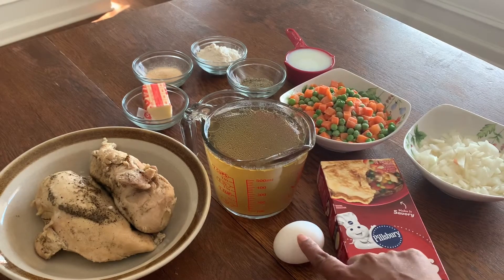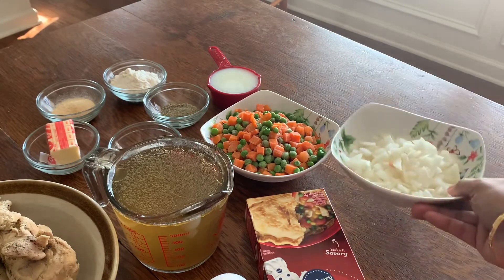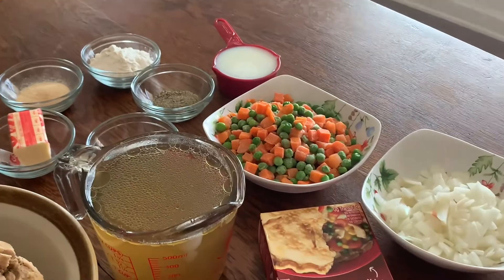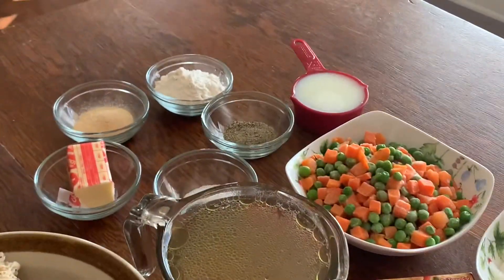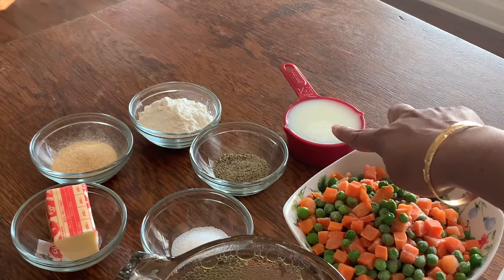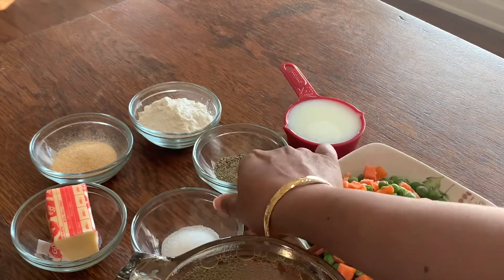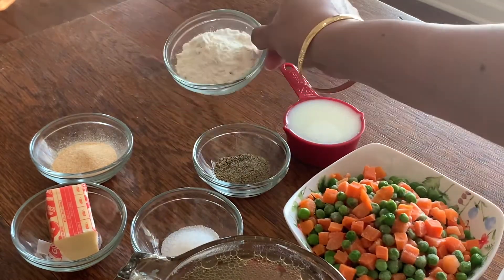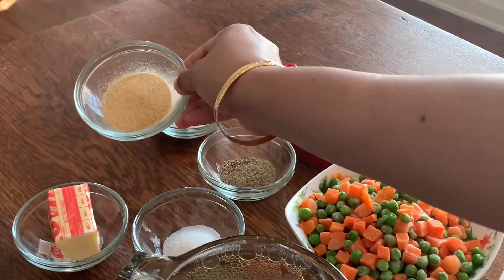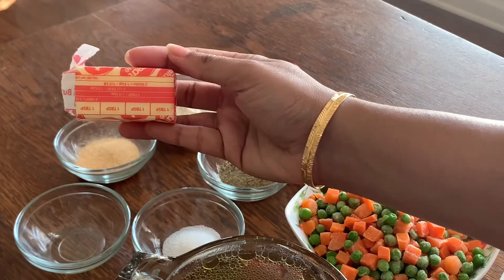Then you will need one egg, one medium white onion chopped up, some frozen peas and carrots — you can also use fresh, I'm using frozen here. Half a cup of milk, one teaspoon of black pepper, one teaspoon of salt, four tablespoons of all-purpose flour, one tablespoon of granulated garlic, and four tablespoons of salted butter.